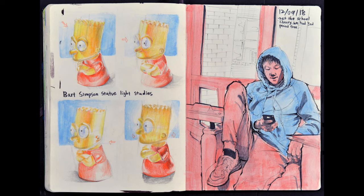These are two pages of a sketchbook that are very good because they're drawn well, but also because of the colors and composition. On the left, the student took an object — a Bart Simpson statue — and drew the object four different ways with four different lighting angles. Then on the opposite page, they drew a figure from life with the same and similar colors.